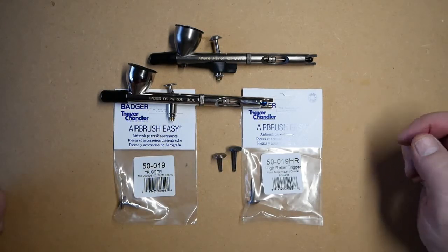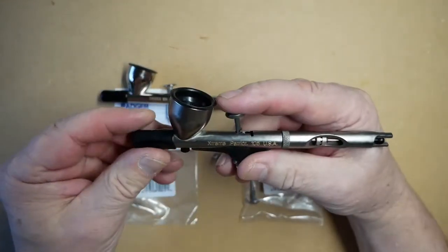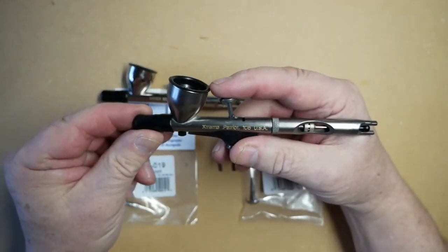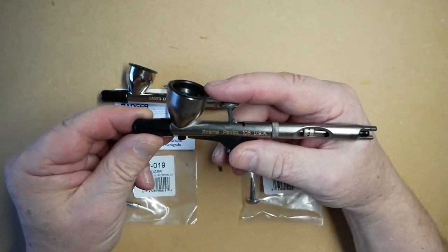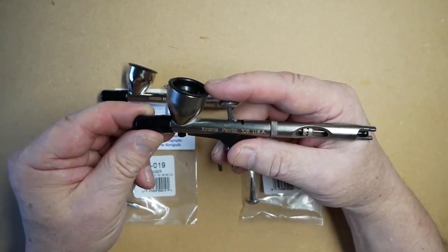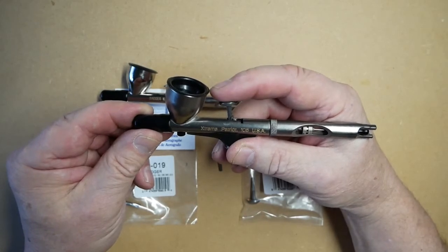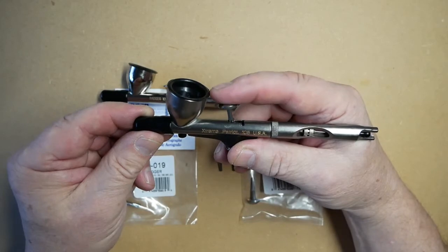The actual trigger, as can be seen here with my finger, is sitting fairly well level. Because we've got the taller trigger, this helps with the leverage on the needle, as you only need to move it a small amount before the needle does actually move.